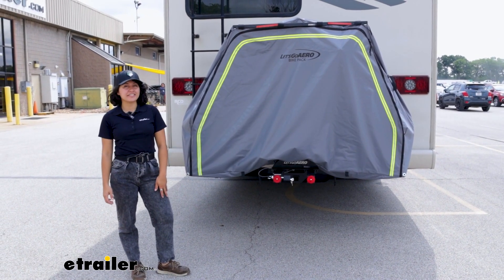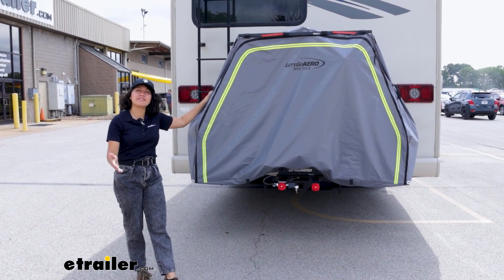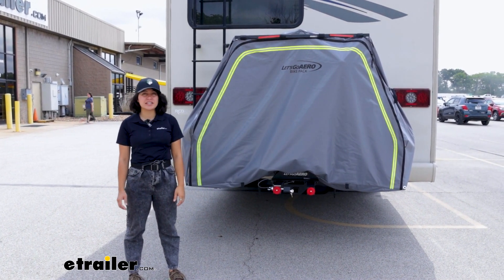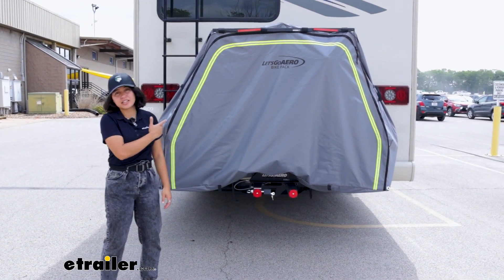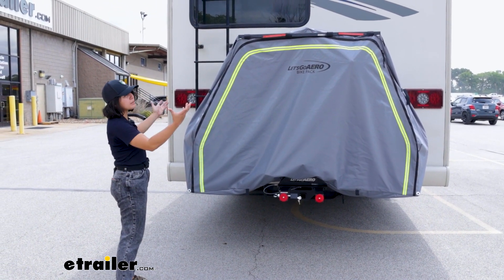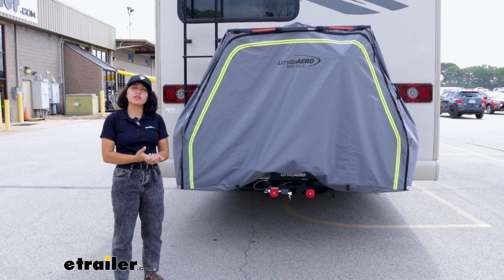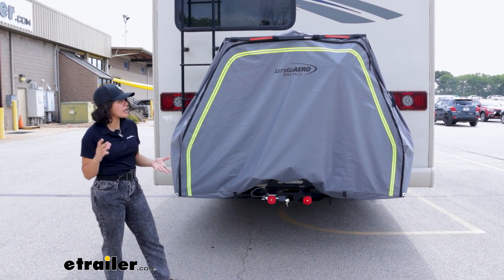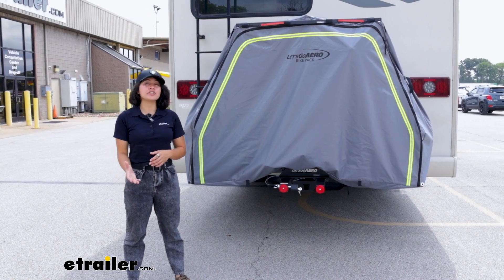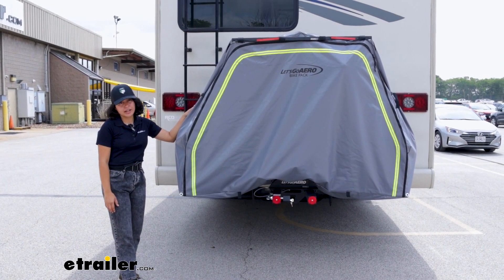I've seen a lot of bike rack covers out on the road — usually on the back of a motorhome or in a flat tow situation. They're so popular because if you're going long distances and doing a lot of driving, there's a lot of dirt and debris kicked up from behind the motorhome, plus the elements coming down and hitting your bikes with UV rays, water, rain, and snow. So in order to protect your bike so it's ready to go once you get to the campsite, you might be interested in a bike cover.